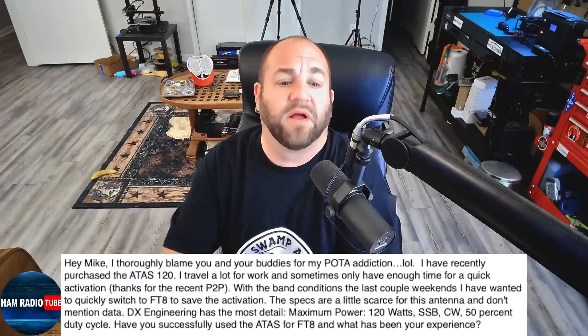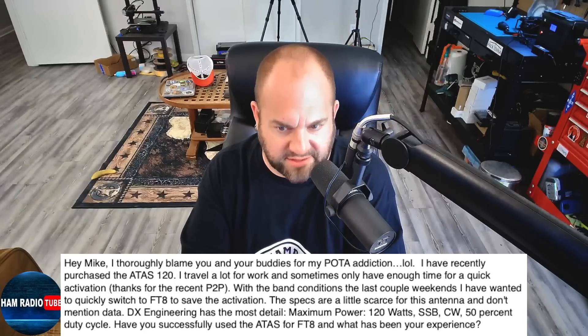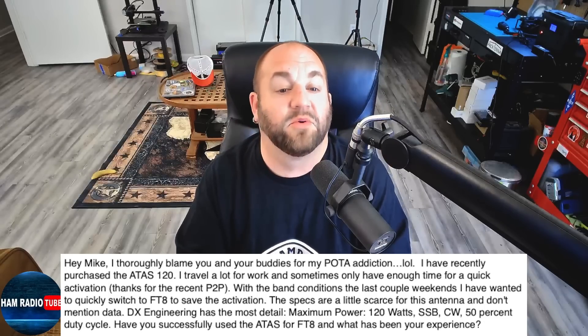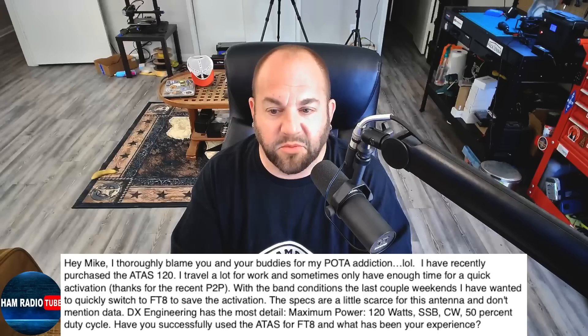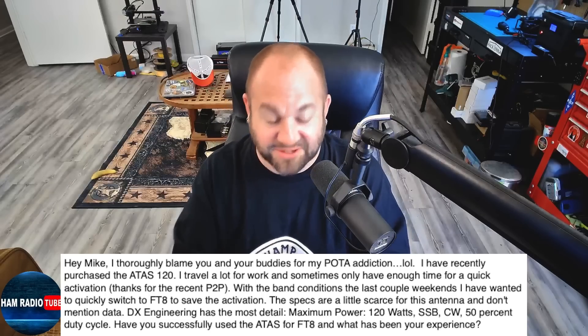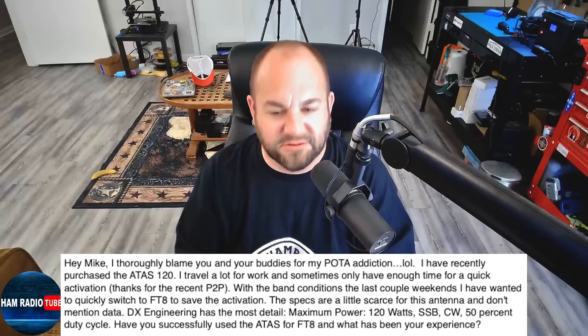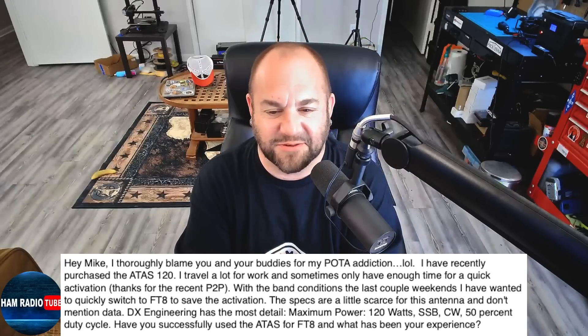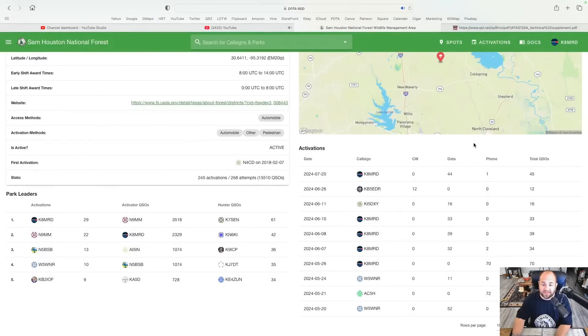Lastly, we have a question about one of my favorite antennas, the Yaesu ATOS 120. This viewer writes: 'Hi Mike, I thoroughly blame you and your buddies for my POTA addiction. I've recently purchased the ATOS 120. I travel a lot for work and sometimes only have time for a quick activation. With the band conditions the last couple of weekends, I've wanted to quickly switch to FT8 to save the activation. The specs are a little scarce and don't mention data. DX Engineering has the most detail: maximum power 120 watts, SSB/CW, 50% duty cycle. Have you successfully used the ATOS for FT8?' Yes, I have used the ATOS many times for FT8 — like these activations at Sam Houston National Park: 44 contacts, 33, 39, 32. It 100% works on digital.